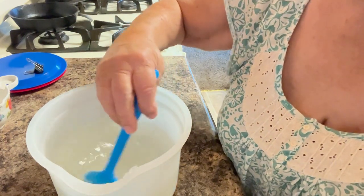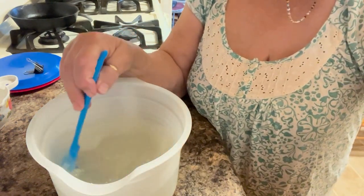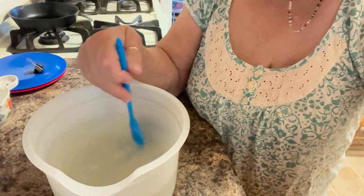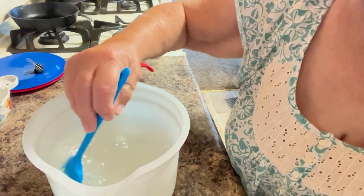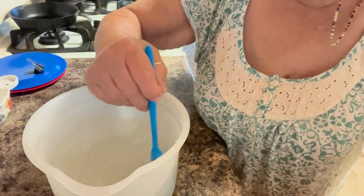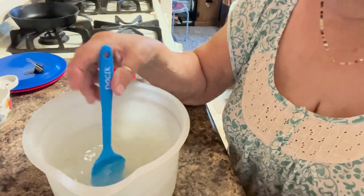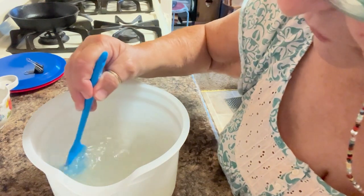As inexpensive as they are — for a dollar and a quarter — you could get two or three of them. I only got one because I didn't have that many places to hang them, but I do have some little shepherd's hooks. Do not put red food coloring in it. There's red on the feeder and that will draw the hummingbirds, but you don't want to put red food coloring in because I don't think that's good for the hummingbirds.